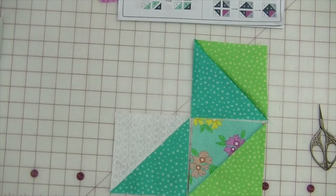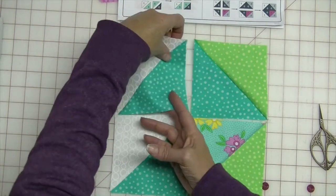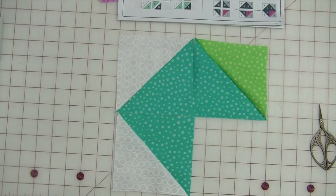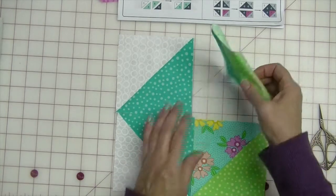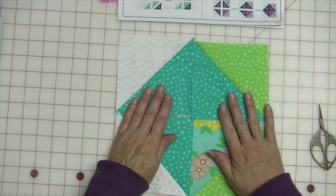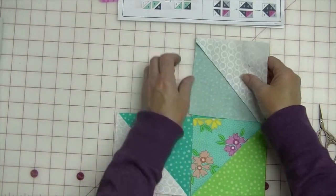Let's check: one-six, six-one, this is seven-two. Make sure it's right: one-six, six-two, six-one, seven-two. So now I'm going to put these two blocks together.